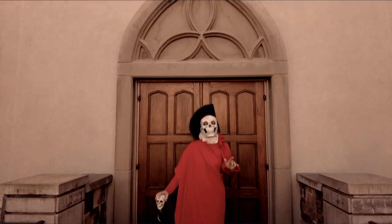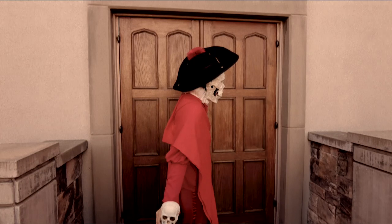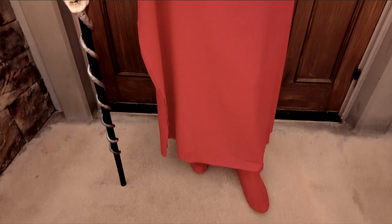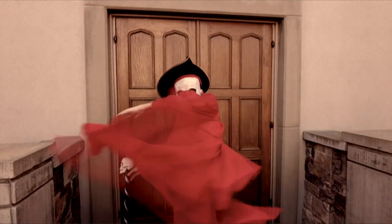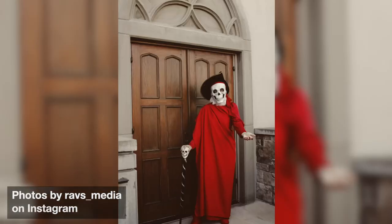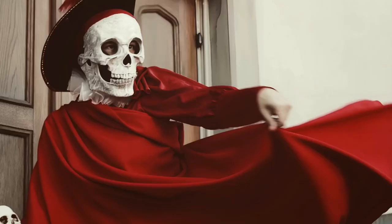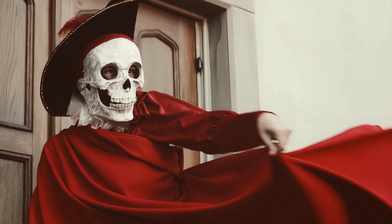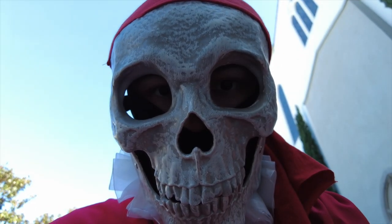And now it's time for the reveal. Please like, comment, share, and subscribe, and let me know what you're gonna be for Halloween this year. Happy Halloween! Bye!